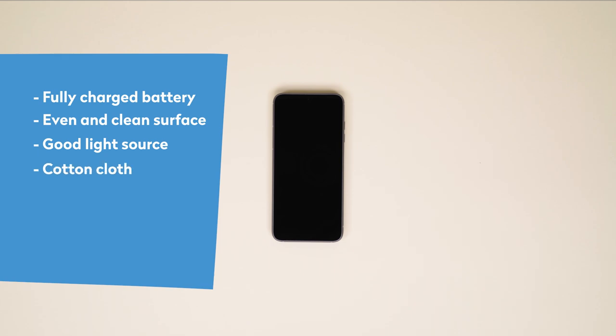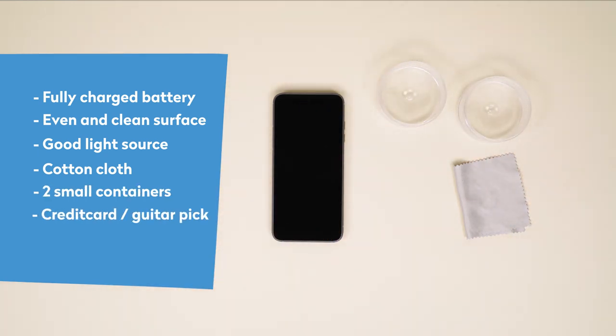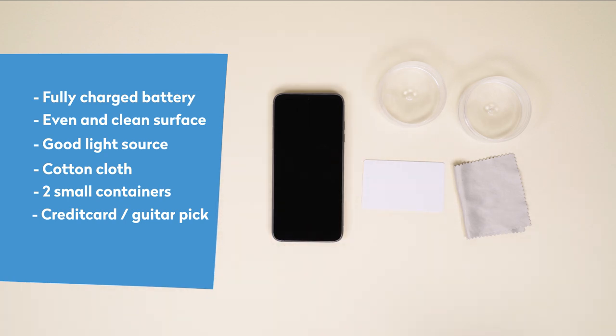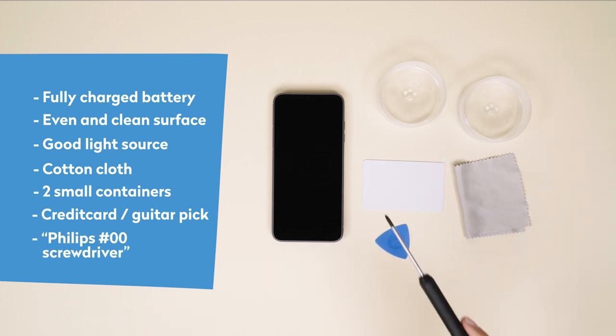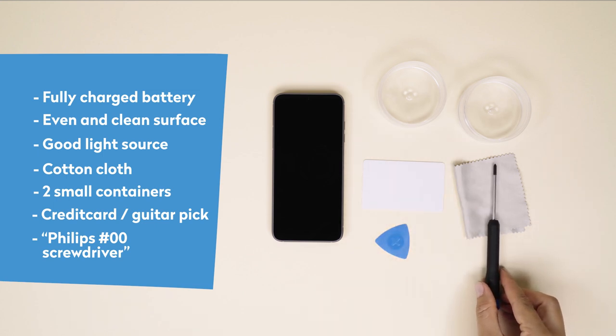A cotton cloth to clean the surfaces of your phone. Two small containers to divide and keep all the small screws in place. A credit card, guitar pick or other similar plastic card to help with removing the modules or parts. And your trusty Philips 00 screwdriver, like this one from iFixit.